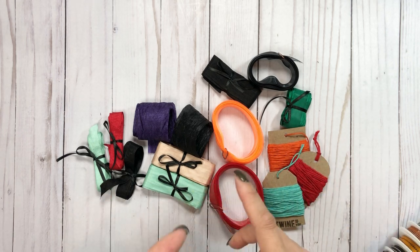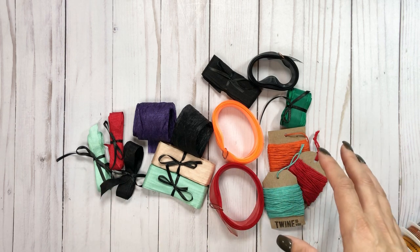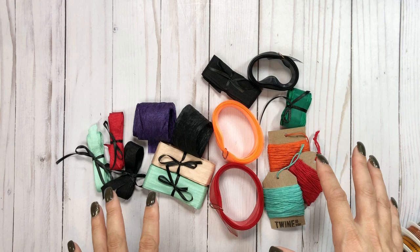I love ribbon that's hard to find, that's not in every store you go to. I like different ribbon. So I just went crazy, and it took me forever to roll all this up.